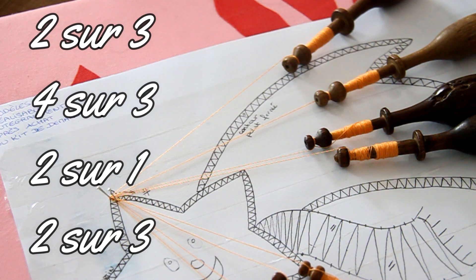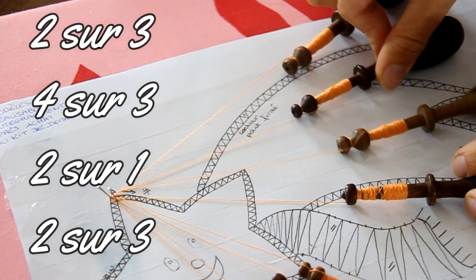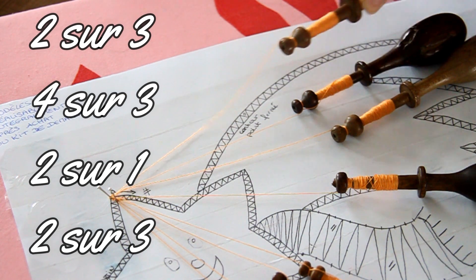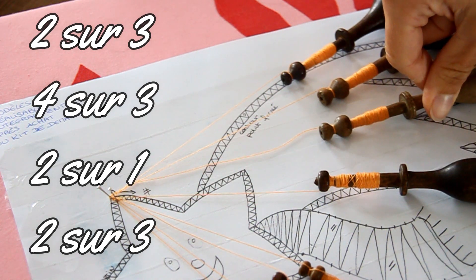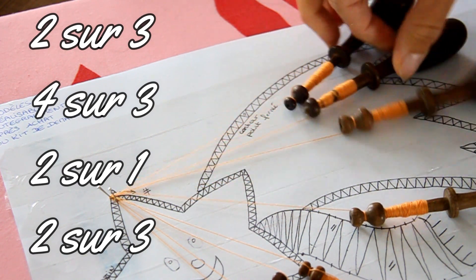On va faire le point fermé. 2 sur 3 : je prends le deuxième et je le place à la place du troisième. 4 sur 3 : je prends le quatrième, je le mets à la place du troisième. 2 sur 1 : je prends le deuxième, je le mets à la place du premier. Et pour finir, 2 sur 3 : le deuxième que je mets à la place du troisième.